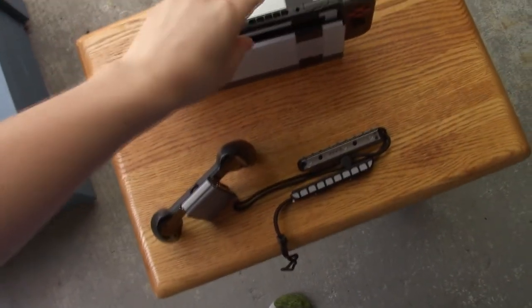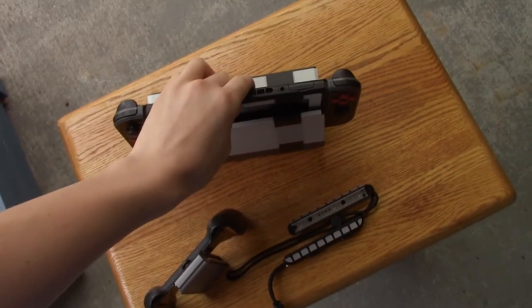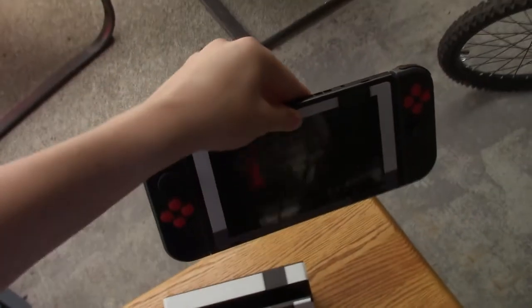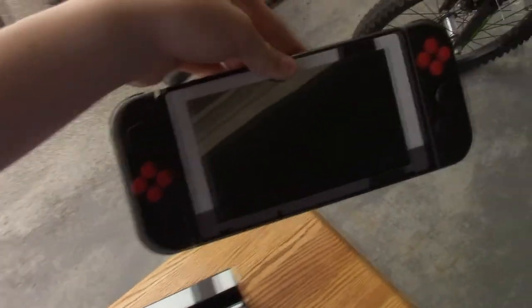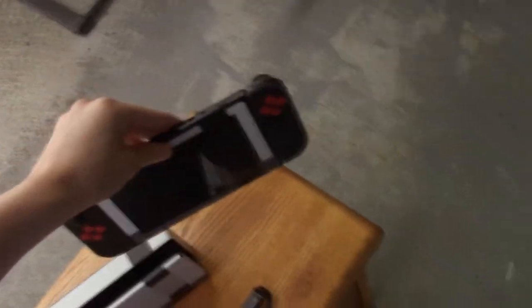Next, we have the actual system, and as you can see, it's just a system. There's not really much to say. It has the little NES-like edge around it, which I guess is interesting. Lots of people like it, but especially with the Joy-Cons on, it looks kind of like an NES. In the dock it looks more like an NES — well, of course, because it's an NES skin.